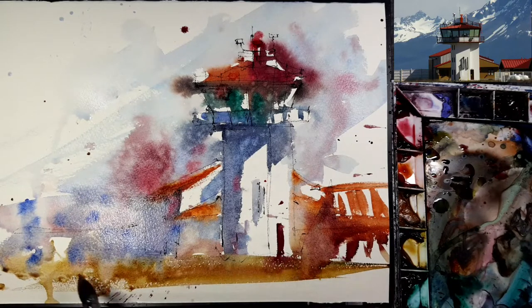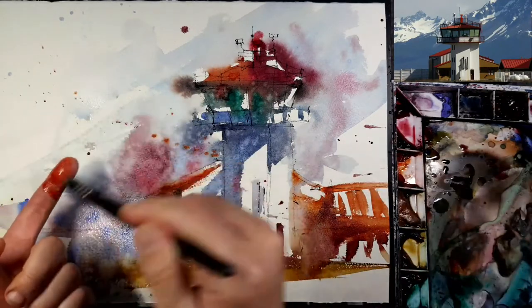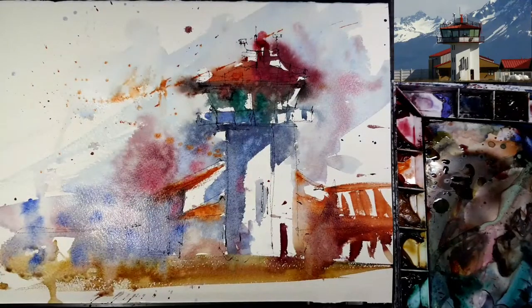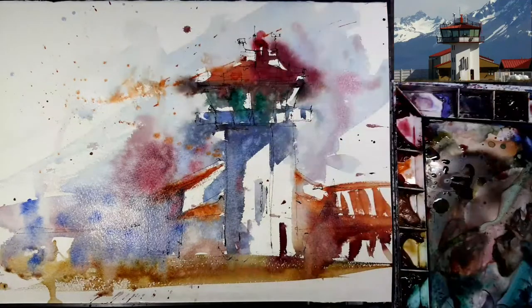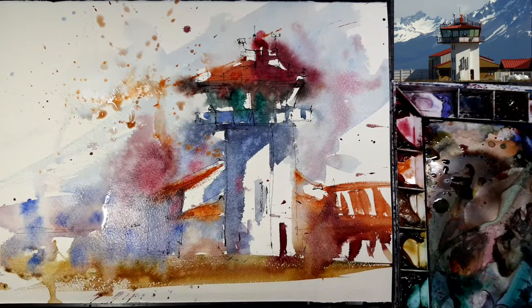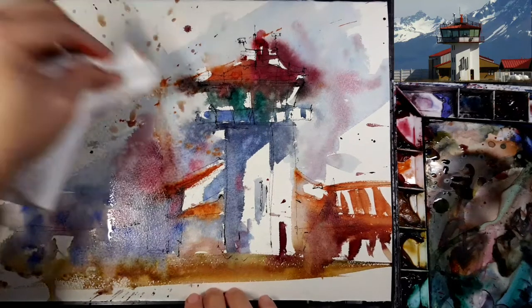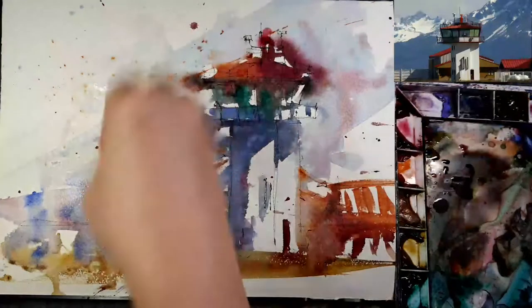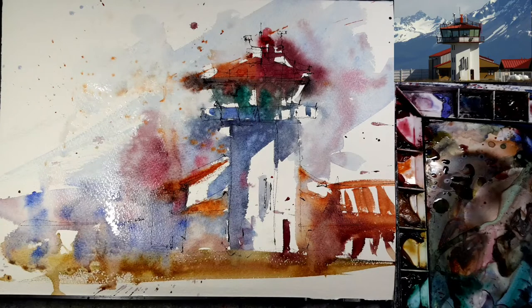I want to dry it, so I'm removing some water puddles because I want to use a hair dryer. It's too much — too much. The paper towel is a very important tool too, so you can remove unwanted pigments. Too much — okay, let's make it dry. I'll turn off the mic for a while, see you soon.